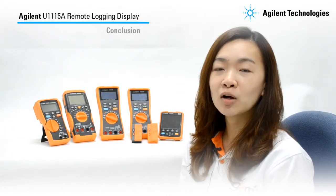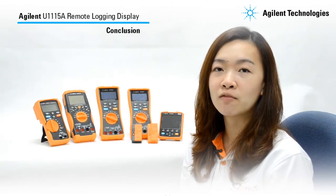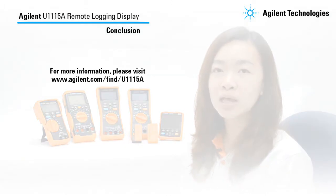With this, I conclude the Agilent U1115A Remote Logging Display Quick Start Video. For more information, please visit www.agilent.com/find/U1115A. Thank you for watching.